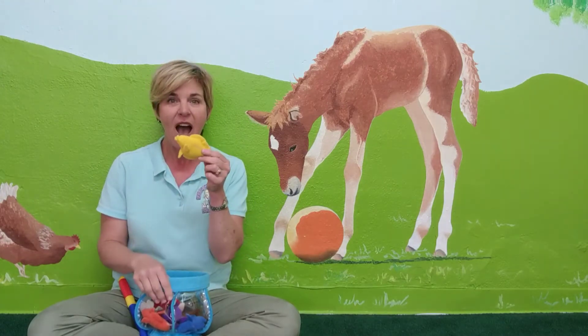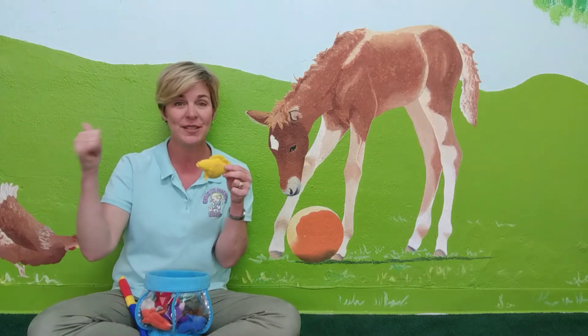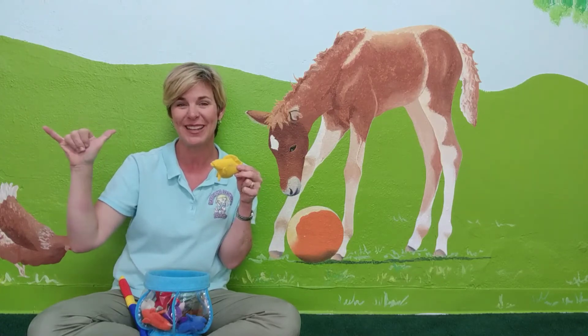Let's see what else we can find. Yellow. This fish is yellow. This is the letter Y for yellow, and you just shake it off to the right twice, and that means the color yellow.